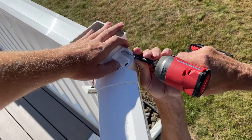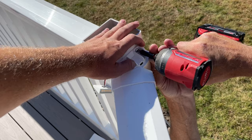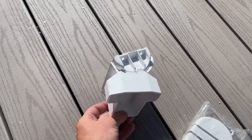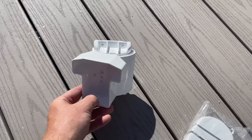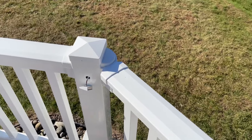One section that was attached differently was where it angled. This company does make 45-degree brackets that die into the corner of the post, but this isn't 45 degrees, so they also have one that rotates to a wide range of angles. This one just screws directly on and then there are covers that snap on. Worked out great.